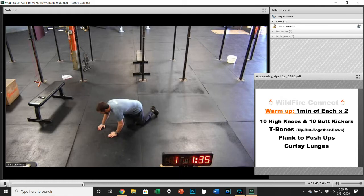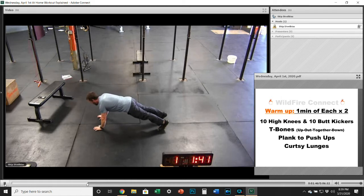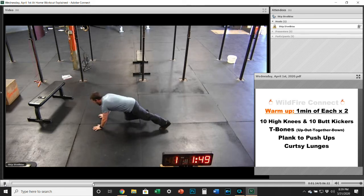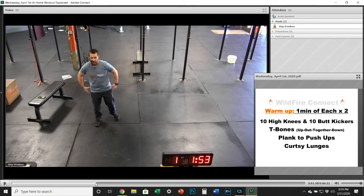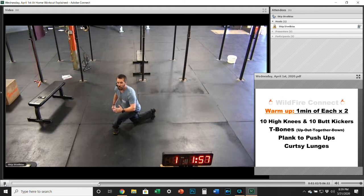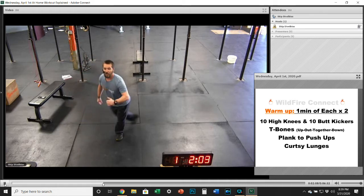After that, we're going to do plank to push-ups. Start in that plank position, torso straight, go up to the push-up position, and then back down to the plank. Just keep alternating that position for the entire minute. Then we'll finish up with those curtsy lunges — get those hips opened up, bringing your right leg behind your left all the way to the knee, and switch legs each time back and forth.